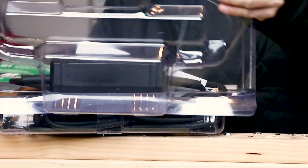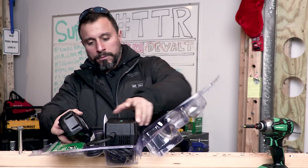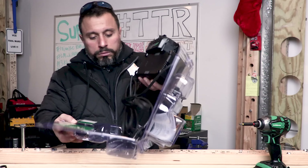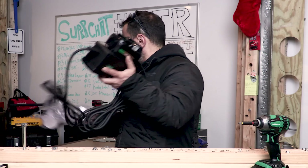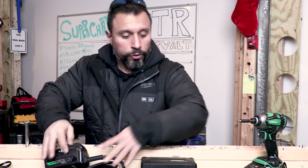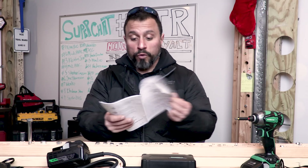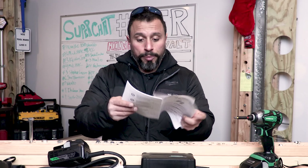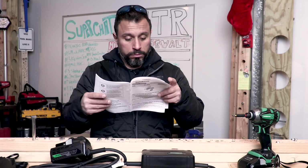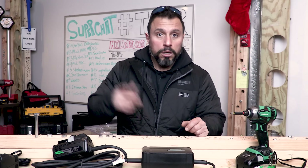In case you're wondering how we got our hands on this power adapter, I want to say thank you to Acting Tool for sending it over. It smells industrial. We have the instructions — you're going to want to read these page to page before using this with your Metabo HPT tools.